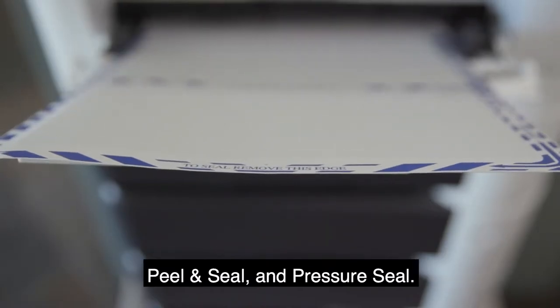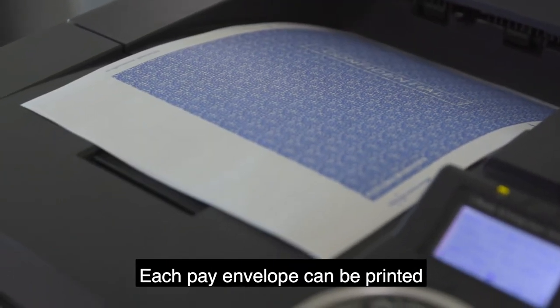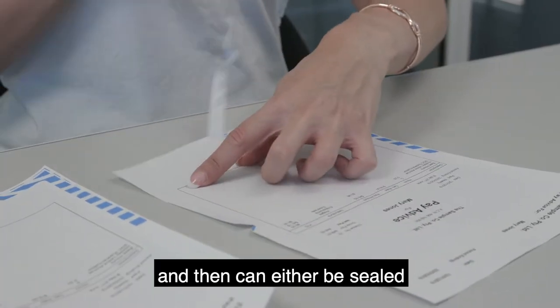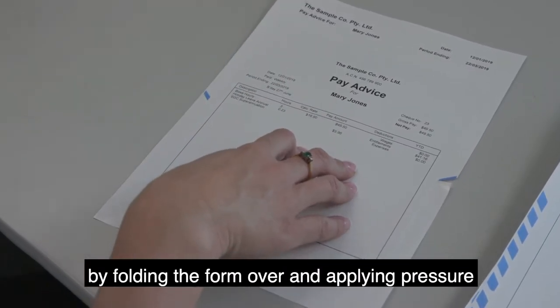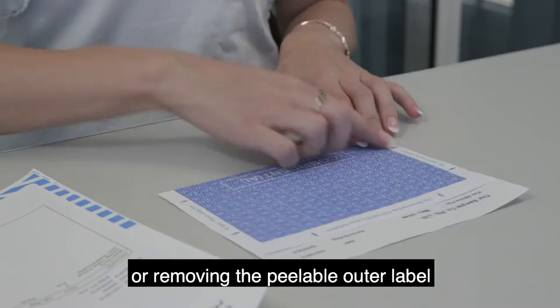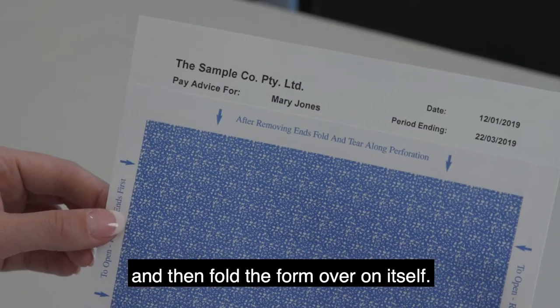They are available in Self Seal, Peel and Seal, and Pressure Seal. Each pay envelope can be printed in a laser or inkjet printer or photocopier, and then can either be sealed by folding the form over and applying pressure to the self-seal adhesive around the edge, or removing the peelable outer label to expose the adhesive and then folding the form over on itself.